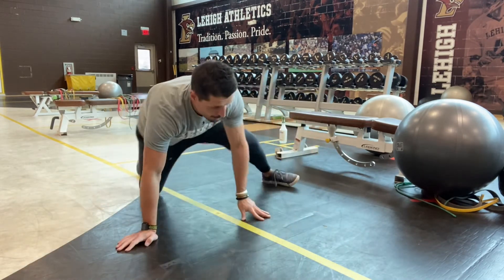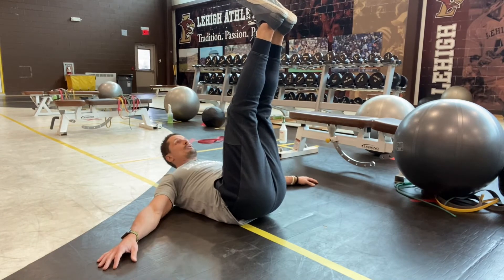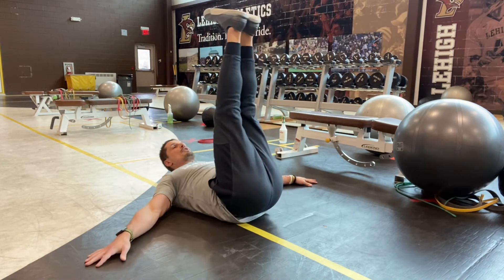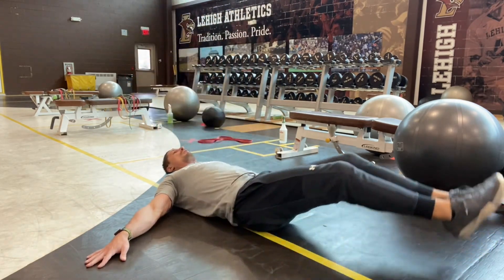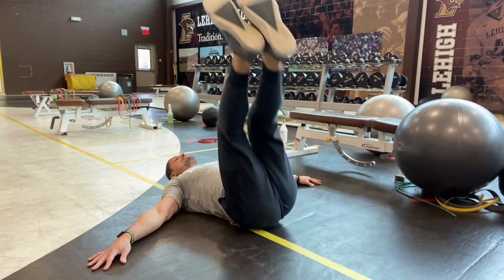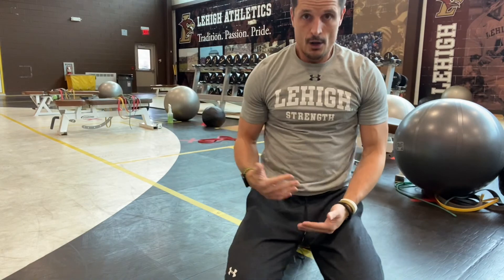Our last one is our double leg hip circles. So we did the single leg version, now we're gonna do the double. Crunching up to engage my core a little bit so I'm not using too much hip flexor. Toe to my nose and then I'm gonna loop all the way around. For this one, if your hips rock a little bit off the mat, that's okay. But try to make sure that your shoulder blades stay elevated throughout so we're engaging that core the whole time, not just crushing our hip flexor.